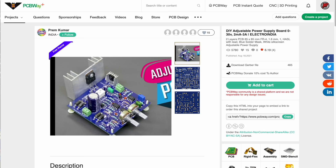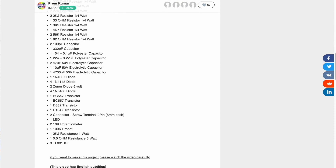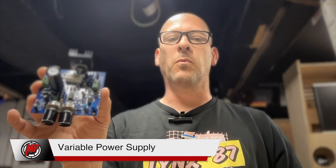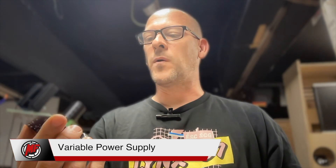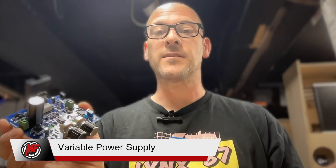I'm going to have a link in the description below for this board, along with the video from the guy at Electro India who did the original video. You can see all the different components marked on the screen and in the description — all the parts he used for this board. I did not come up with these parts; they're the ones recommended by the creator of this board. Without any further ado, let's just get started.